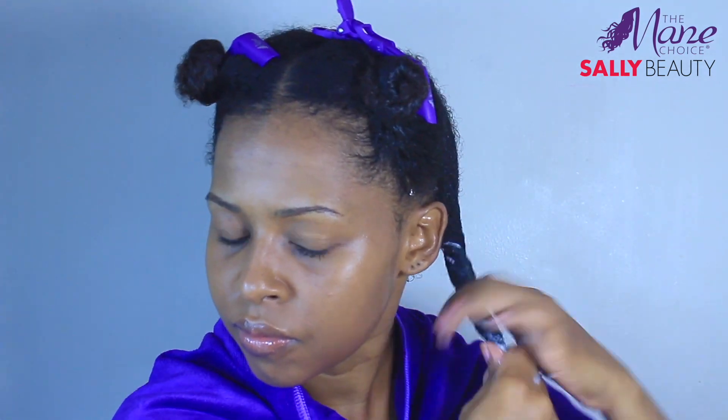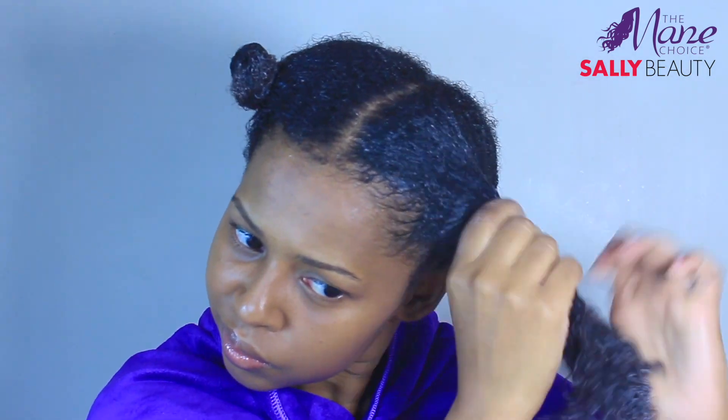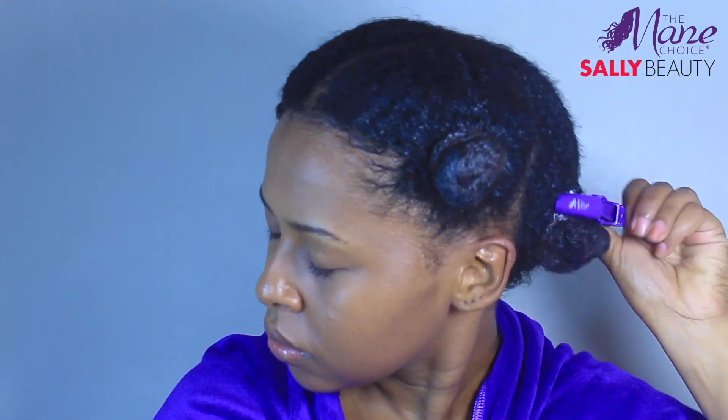I applied a generous amount from root to end, massaged it gently into my hair especially the ends, and distributed evenly. I then covered the hair with a plastic cap and did sit under a dryer for 15 minutes.